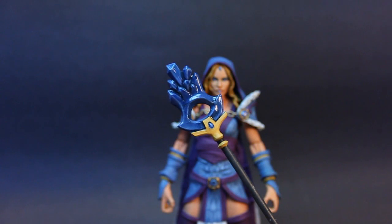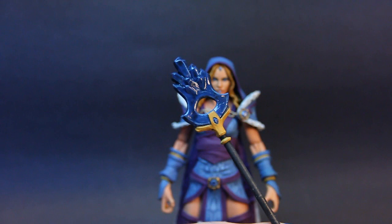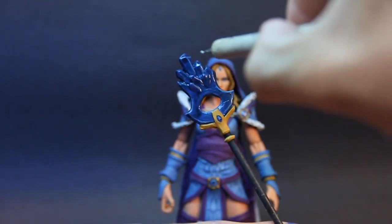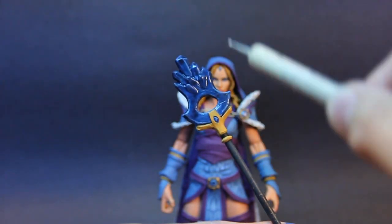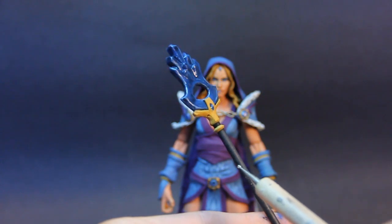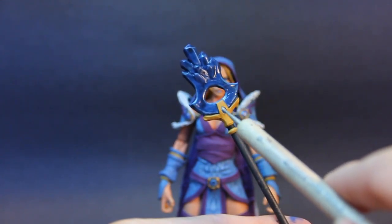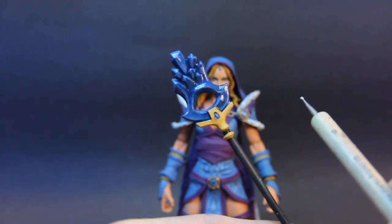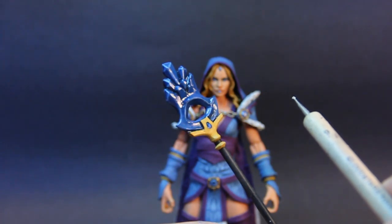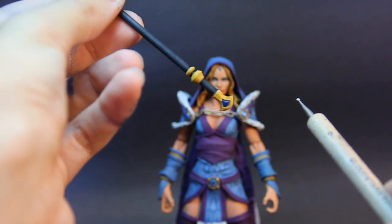I also made her staff, which is pretty important. The top shape was cut out of plastic styrene and glued into a plastic rod, and then I sculpted all the crystal work you see in that design. It was all painted and I put a gloss finish on there just to make it look more like ice crystals, with some detail on the bottom as well.